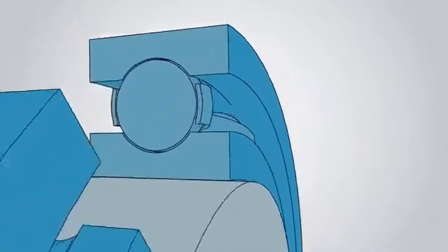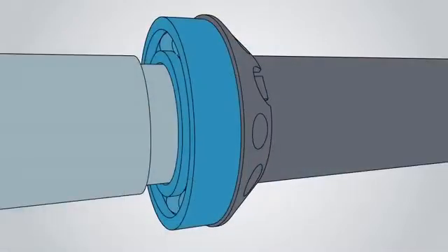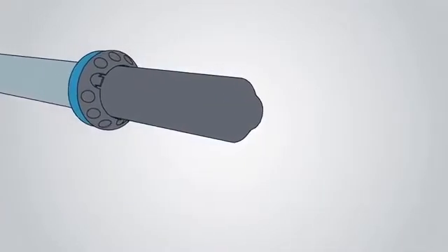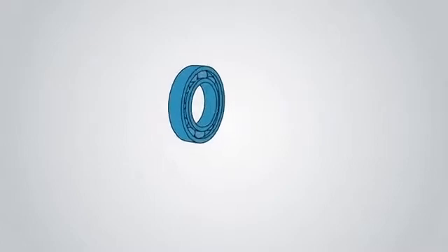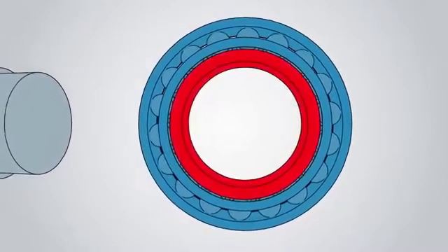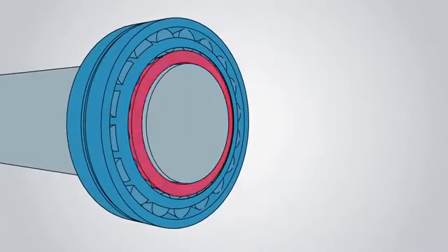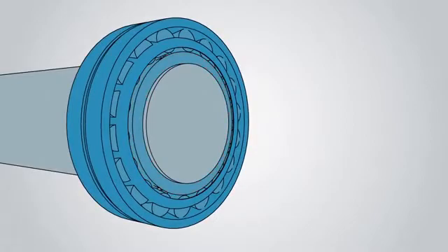Poor fitting accounts for a significant percentage of bearing failures. Often small bearings are fitted on cylindrical shafts using mechanical methods. However, as bearings get larger, mechanical methods can no longer be used. This is why heat is used to expand the bearing before placing it on the shaft, as a stronger interference fit results.